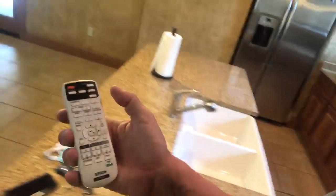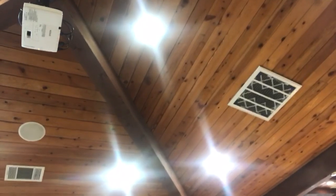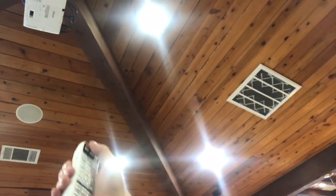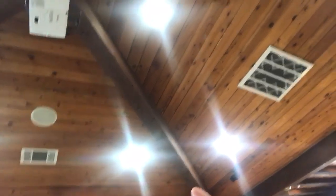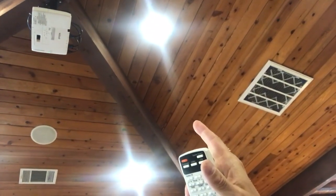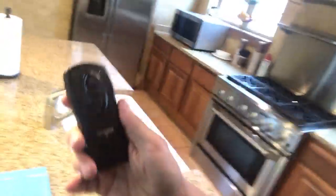First thing we want to do is turn the projector on. So we take the Epson projector remote and we will aim it at the projector. We'll press the orange button — power. And what you can see is a green button blinking. That means the projector is turning on. So from here, we'll put this back and we will go to the screen remote control.